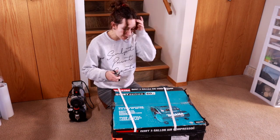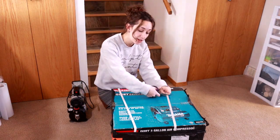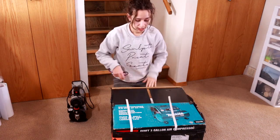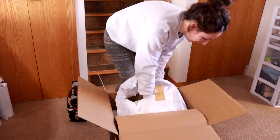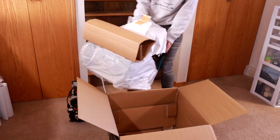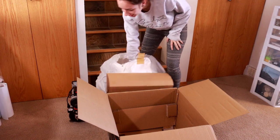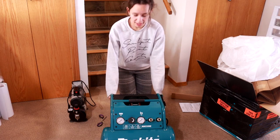Let's open it and see what it looks like. If it's horribly terrible, I'm fine because I can return it. Oh my gosh, it's huge. It's heavy. It's really heavy. Let's move it back.